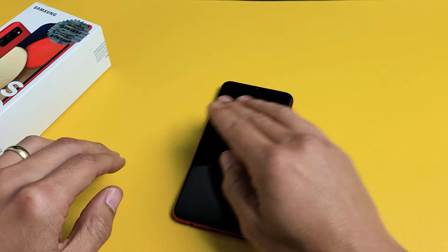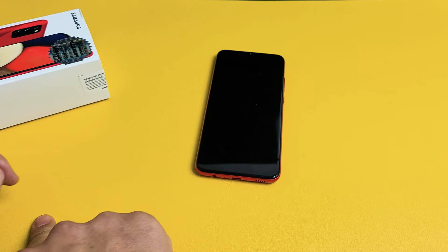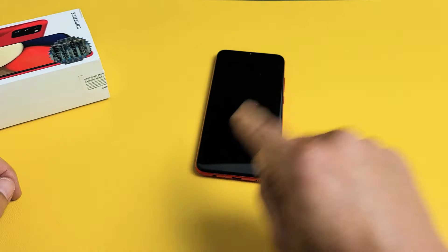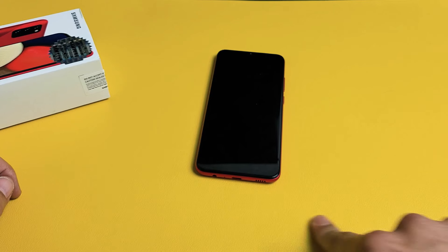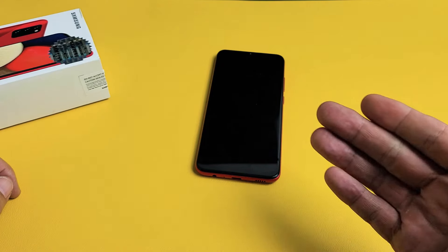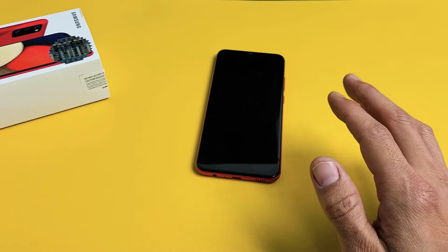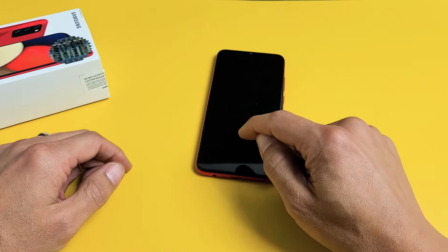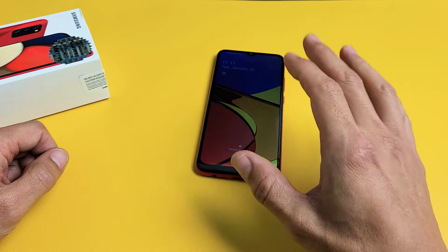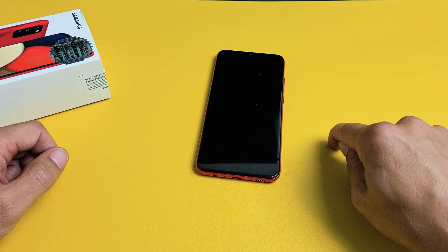Now if you went through all of these steps and you still have a black screen, start from the very beginning of the video and try every single step all the way through the freezer method. If it's still down, do it three times, four times, do it up to seven times. There's times I did up to seven times where I've gotten these phones to work — it took the seventh time and one of the methods worked. At least 75% of you guys should now have a working screen. If it worked for you, give me a thumbs up and comment which step worked. If it didn't, give me a thumbs down.